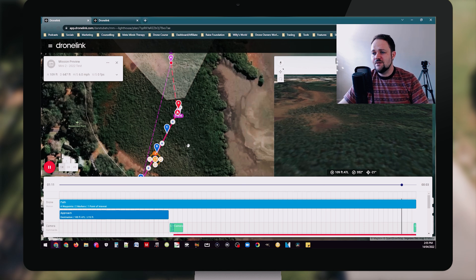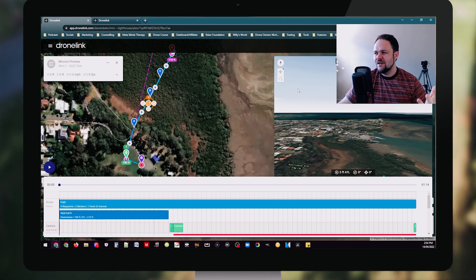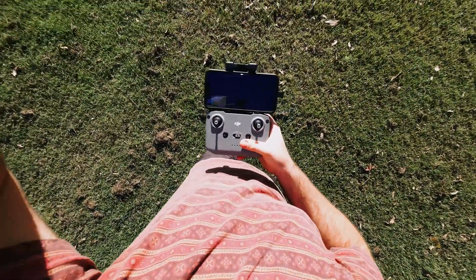I really wanted to showcase the desktop version, or the web version, of DroneLink because it actually allows you to plan out your waypoints. There's a bunch of features there and you can even execute a flight simulator to show you what it's going to look like based on the waypoints you've set — a really cool feature. After setting up three missions through the website version of DroneLink, I went straight out, tested those missions, and it worked really well.